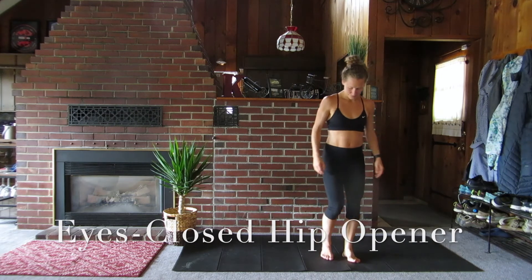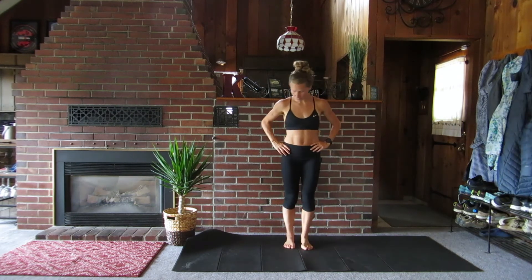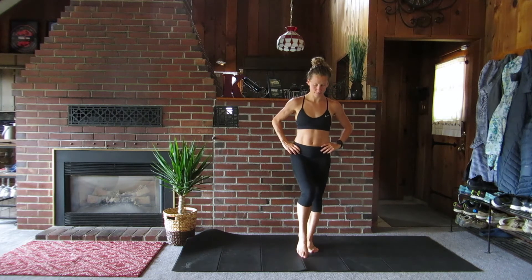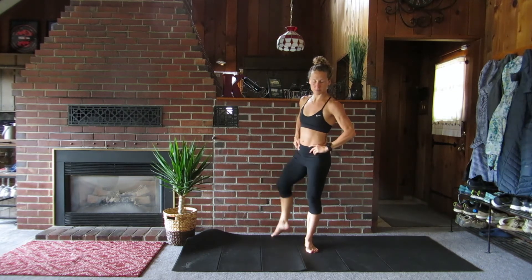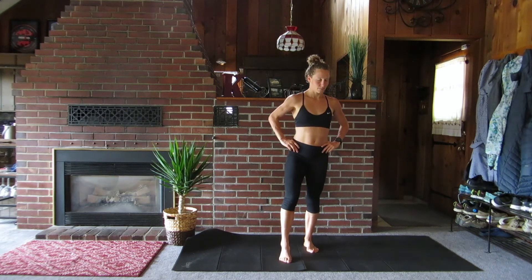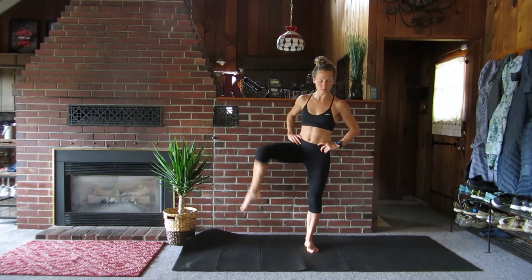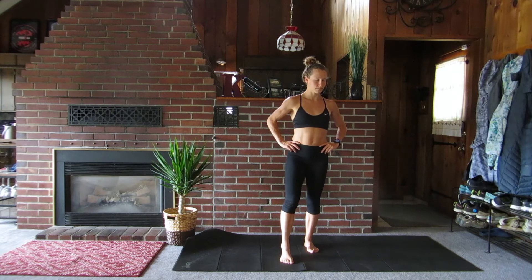Up next is one of my favorite balance drills. We're going to stand on one leg and close our eyes. Pretend there's a hurdle right next to you. Lift your knee and foot over the imaginary hurdle, rotating your hips, all while on one leg with your eyes closed. If you lose your balance, of course you can open your eyes — I don't want you to fall. But try to push yourself here.